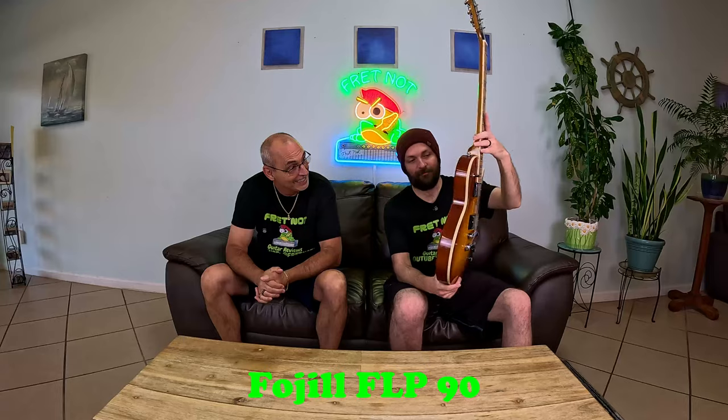Welcome to Fretknock. My name's Rob. My name's Colton, and welcome back to the Entry Level Metal Series, where we have a winner for the Fogil FL-P90. It's Saturday, that means somebody gets a free guitar.